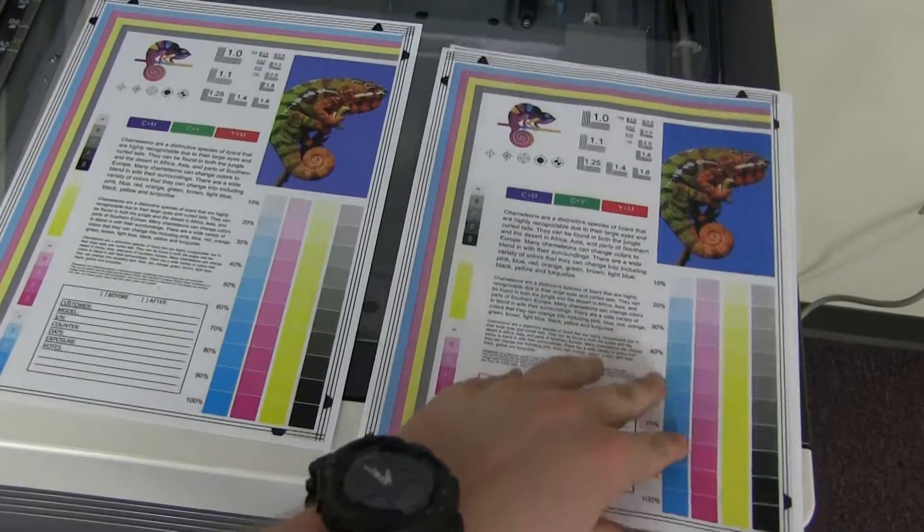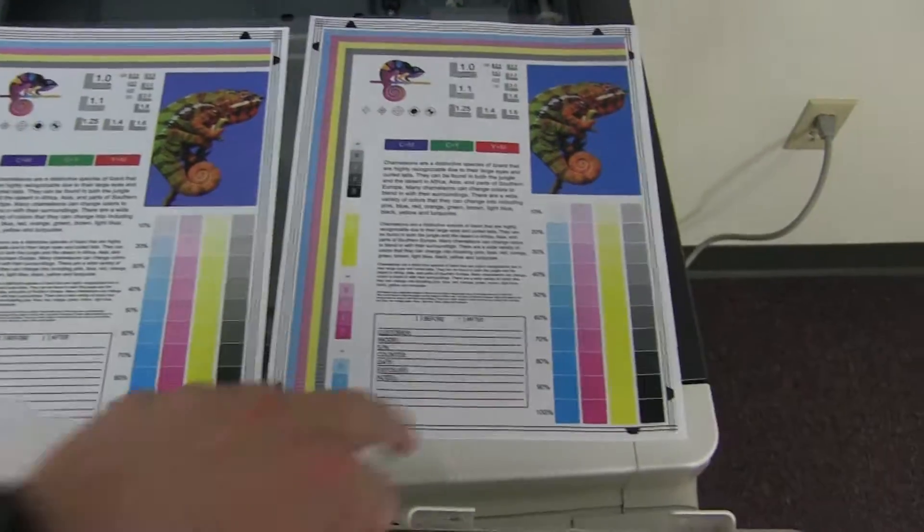And as you can see here, very good color quality on this BizHub.